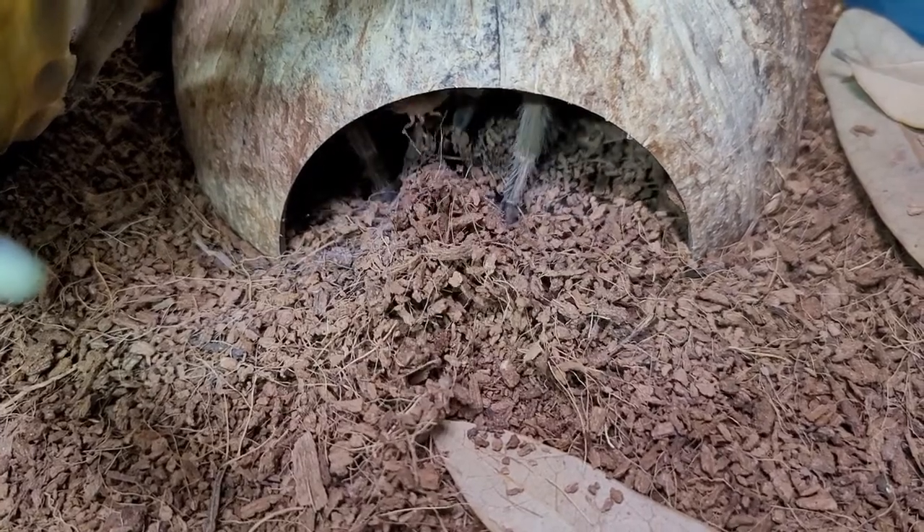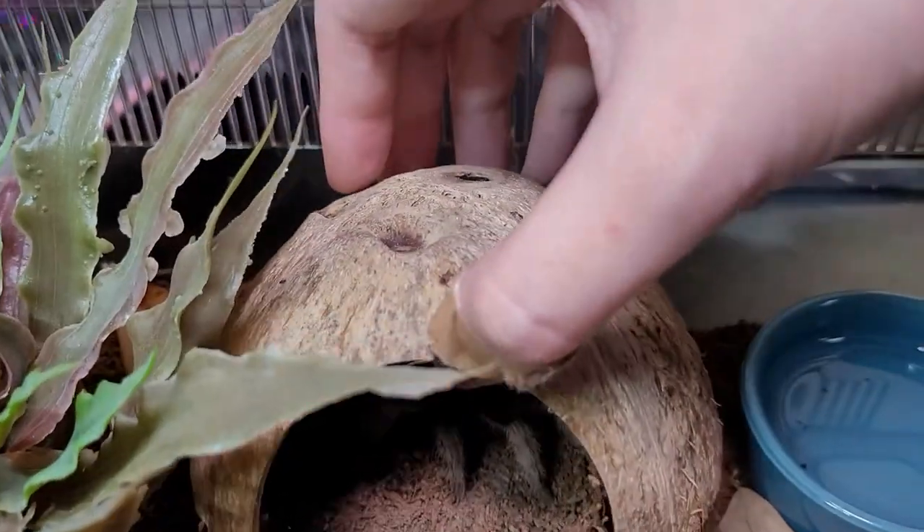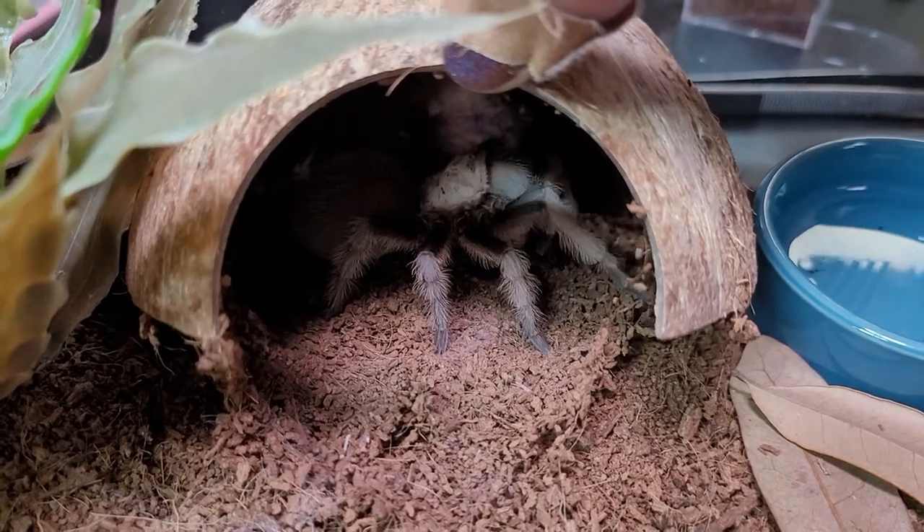No wait — she is hungry! Aww. I just want to look at you. You're so cute.